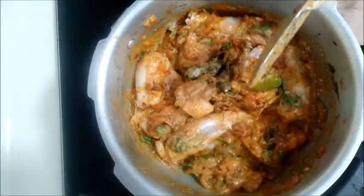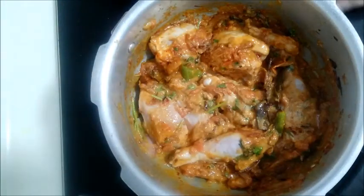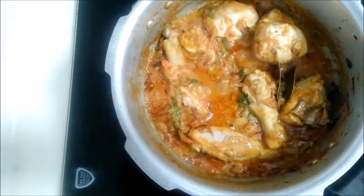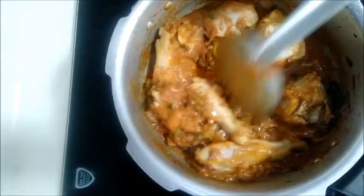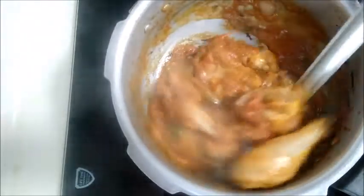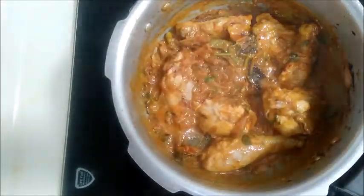If you cook it well, the chicken becomes very tender. We will put it in the cooker for 10–15 minutes. The chicken is good. You can add the oil. We will add the rice — I am using siragasamba rice, 1 cup of rice.